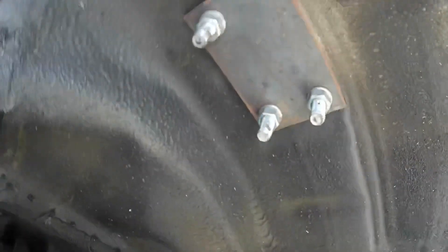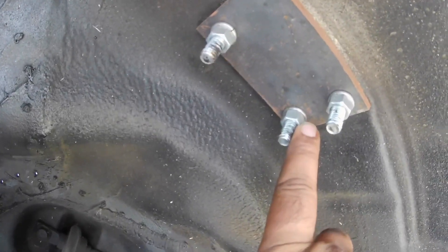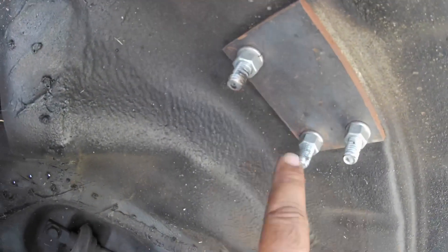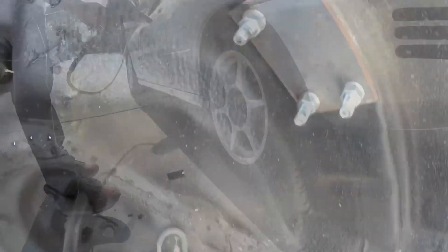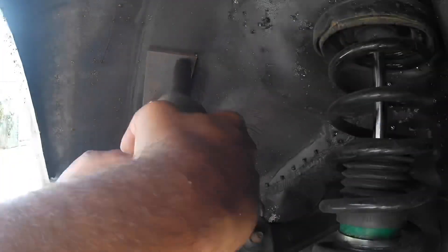Inside the wheel well you can see where they're coming out — they stick out a pretty good amount. So what I'm going to do is take them off one by one and flip them around. We fixed those bolts, hopefully we have enough clearance so they don't hit the tire next time we go to the track.